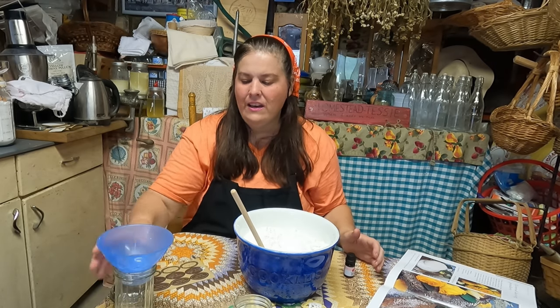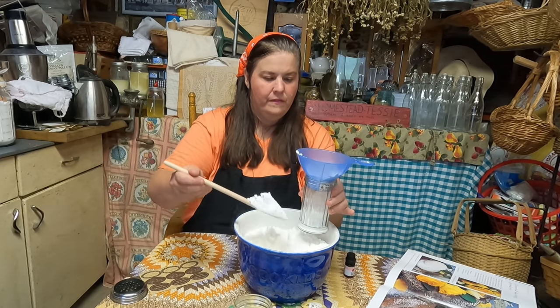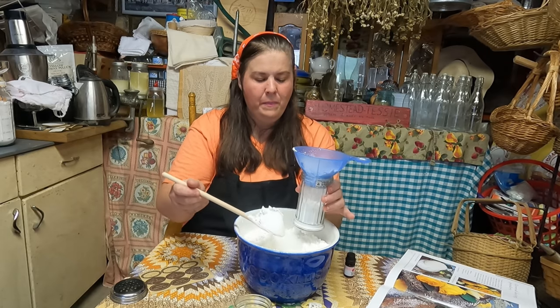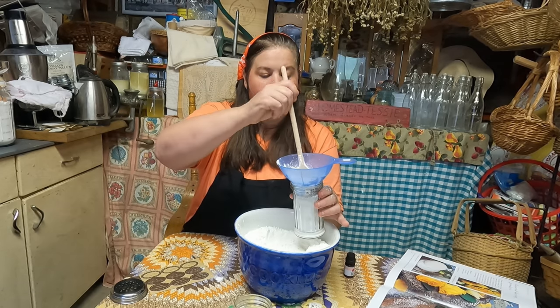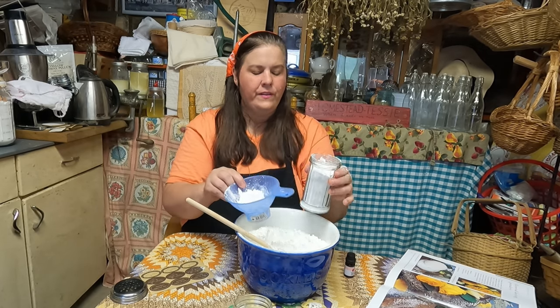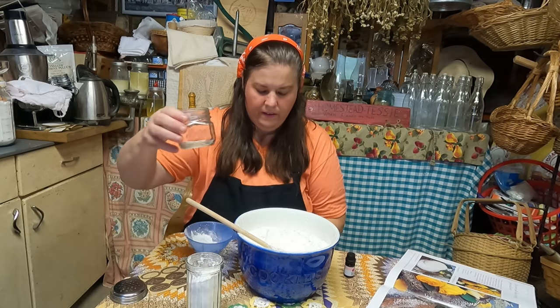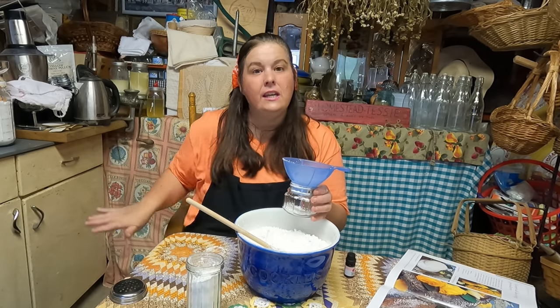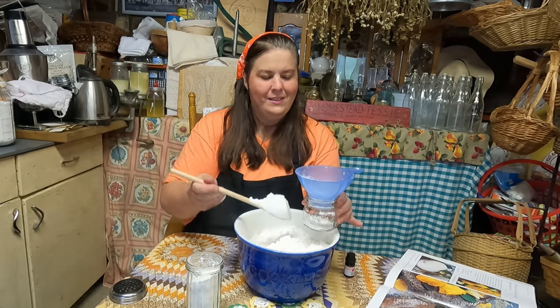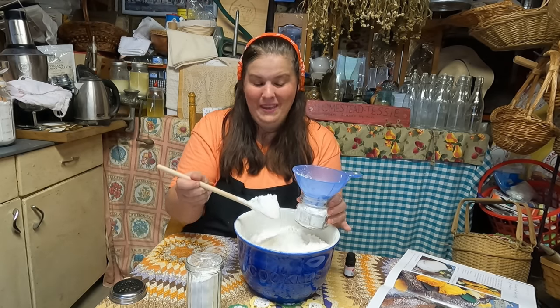Simply, we're just going to fill our containers halfway full with cornstarch. I was able to get 10 pounds of cornstarch — I know that is a lot, but I do use cornstarch for just about all kinds of things. We're not going to fill it the whole way because we want to be able to put the rose oil in and shake it up really good. Some containers will be carpet powder, some will be powder for me, and some will be gifts.